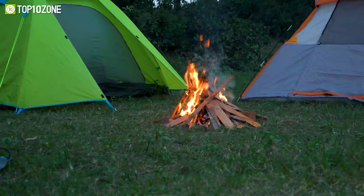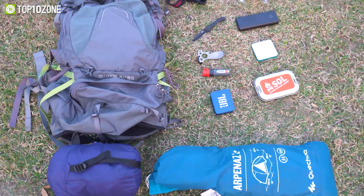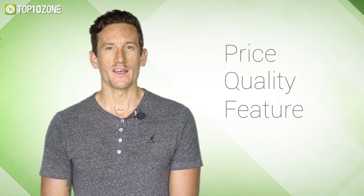Here at Top 10 Zone, we are a bunch of product researchers and testers. We test, analyze, and research new products and create a list of top 10 best products based on price, quality, feature, and user feedback.